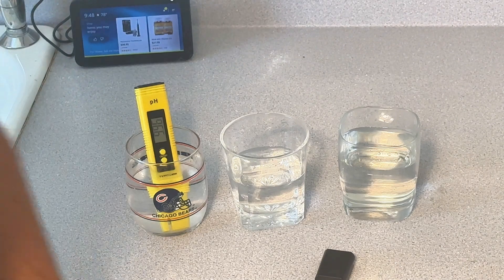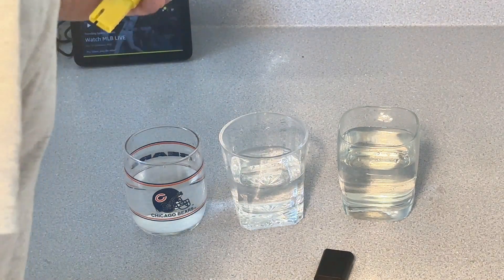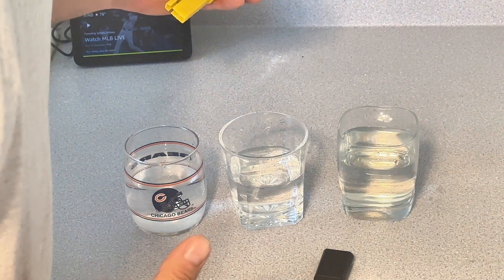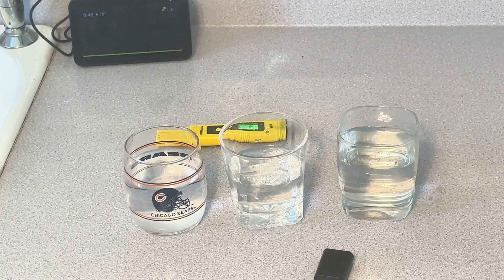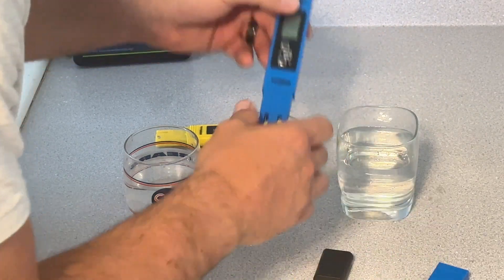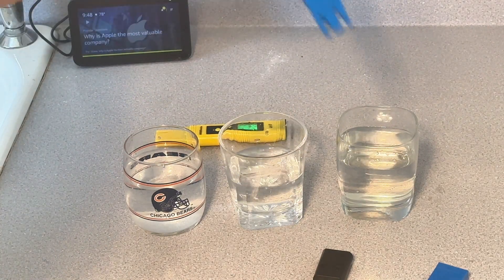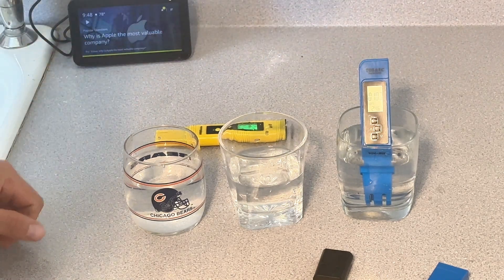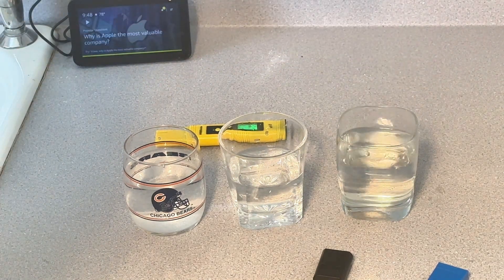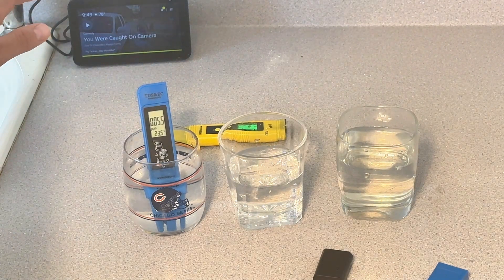Now let's switch over and hit up the Total Dissolved Solids — checking for heavy metals and stuff, I guess. Do your own research on water; I'm just spitting facts on what this thing does. Tap water: 149. Fridge water: 107 — a little better. Alkaline water from the SimPure: 55. Smooth — like a baby's bottom.